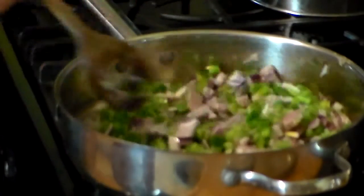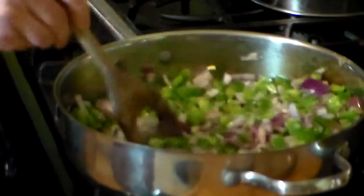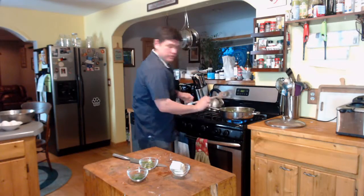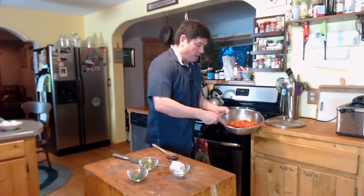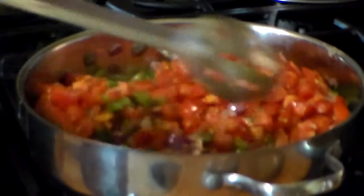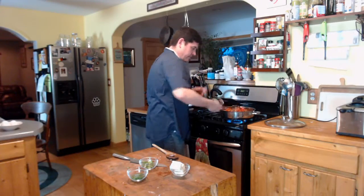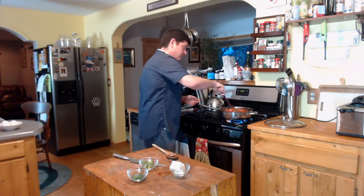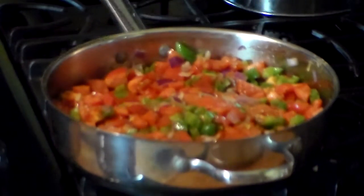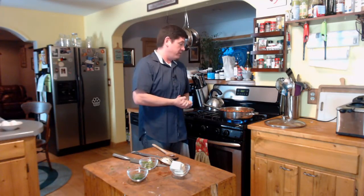We're starting to get some nice sizzle on the onions and peppers. I'm going to take the tomato mixture — you can see we've got quite a bit of juice there now — and add it right in here. We're going to stir this up and really mix that together. I'm going to let this cook for maybe about 10 minutes. We want to cook some of that juice off and let those tomatoes reduce down a little bit. I promise you're going to like it.